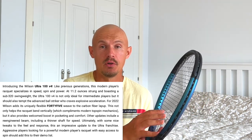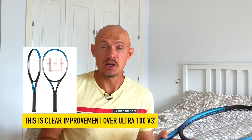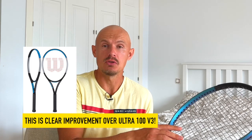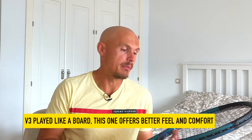Comfort has definitely improved on this generation. The previous one, version 3, I didn't feel did anything special. With this one, straight away you feel a better sensation, stronger connection to the ball, better comfort. It's not a Clash, but it's a lot more comfortable than the previous generation, which resulted in some arm pain even for strong juniors I talked to who used that frame.